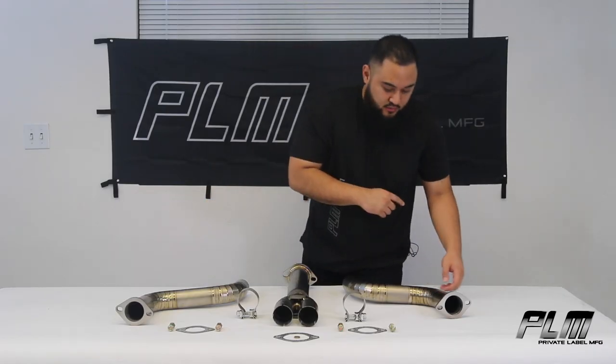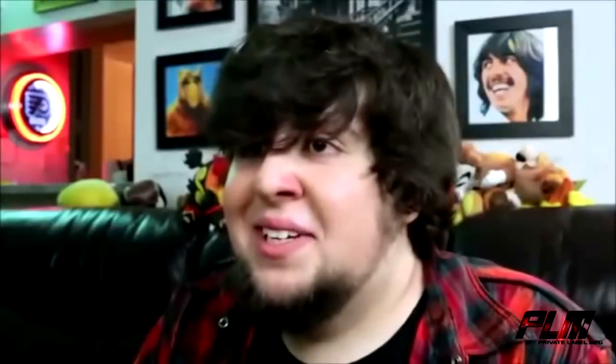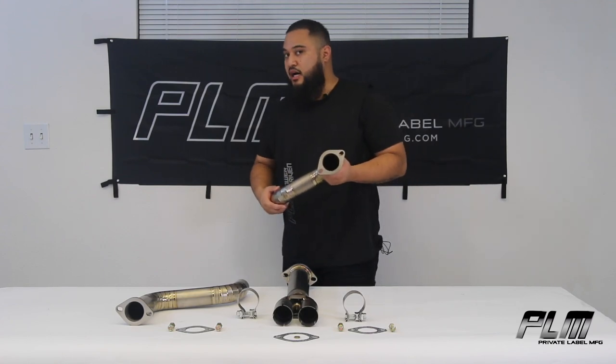Now, if you're looking to save some weight, no need to hit up Weight Watchers because we have your solution here. These titanium mid-pipes are super light compared to stock.